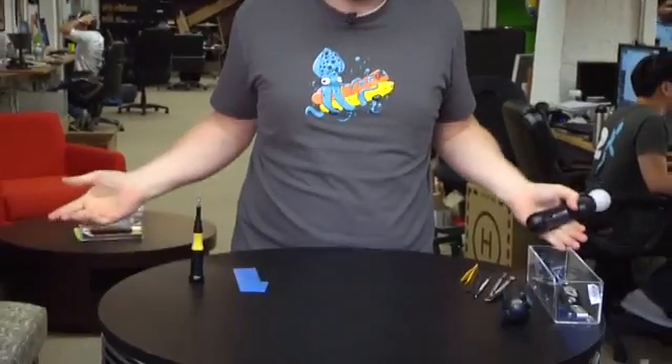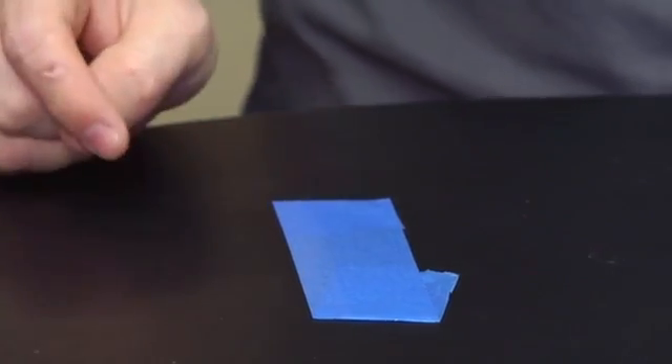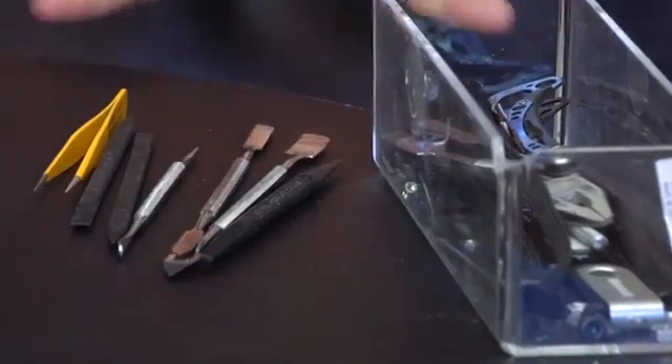Hey guys, it's Will from Tested. I'm here today with the Sony Move stuff which I'm going to take apart right now. I have my normal array of tools: an adjustable screwdriver, a piece of tape onto which I can affix screws, and then a variety of spudgers, tweezers, and all sorts of other stuff just in case I need to pry some stuff open. Let's get started.